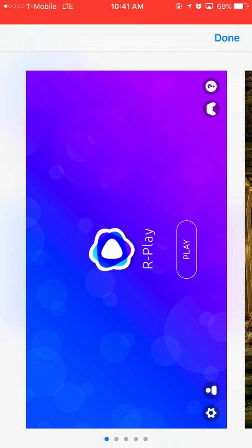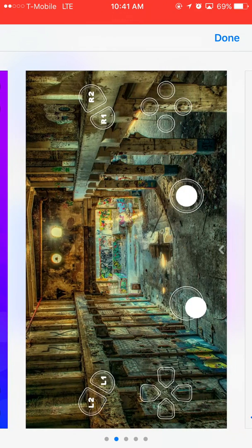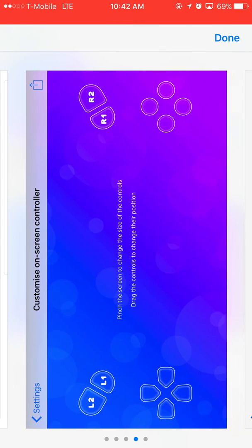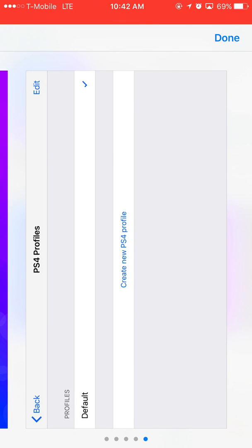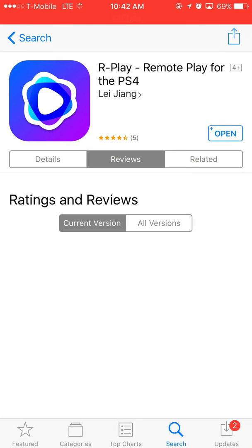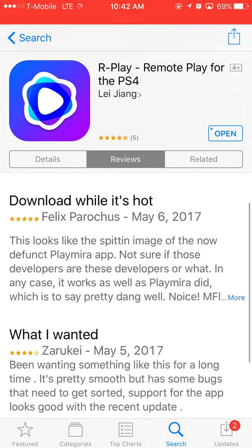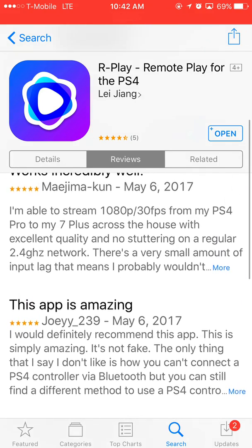Here are some screenshots of what it looks like when you first start it up, and this is what it looks like when you're in a game — the settings and so on. It's a really excellent app, it has positive reviews. There was another app like it on the App Store but it got taken down. So I'm going to show you my PS4 and everything.